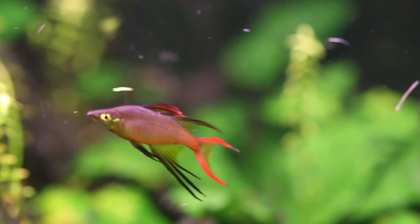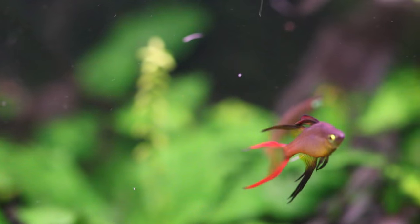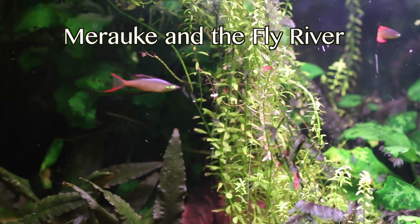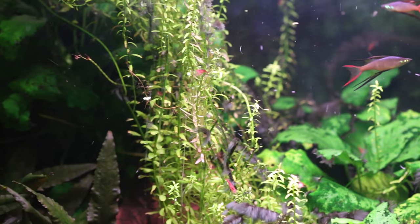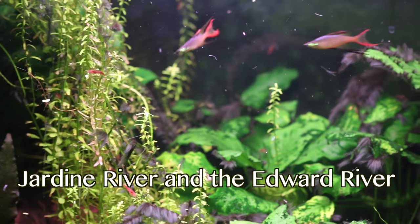This fish was first described by Minkin in 1974. They are found in Indonesia, New Guinea, and Northern Australia. This fish is found in two rivers in New Guinea and has been known to migrate up to 500 kilometers from the mouth of the river. In Australia, they're found in two swamps — the Jardine River and the Edward River.